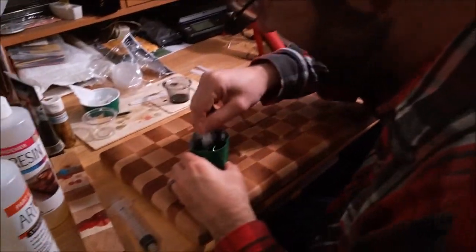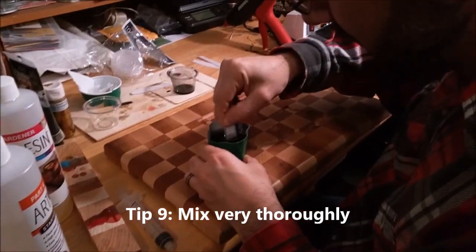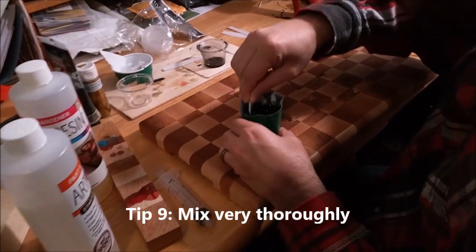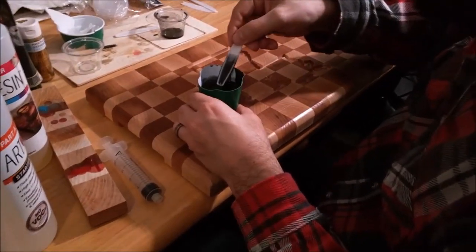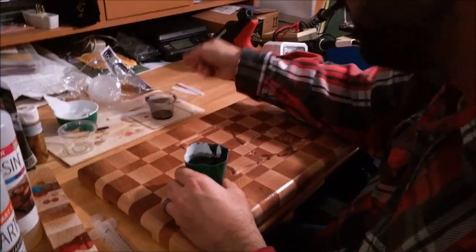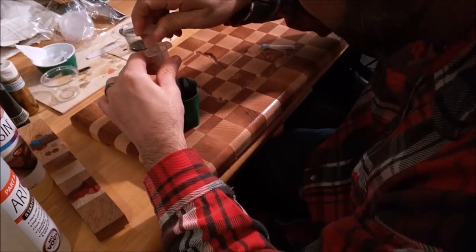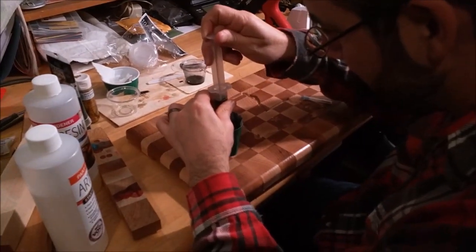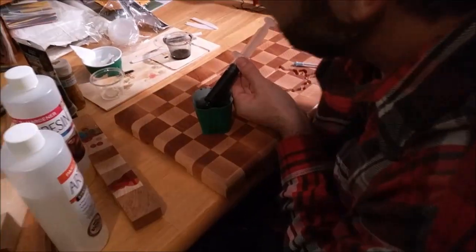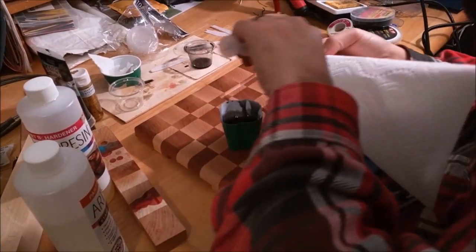Once you've got your resin and hardener mixed and measured carefully at the correct ratio, you have to mix very thoroughly. You've really got to stir it for quite a while to make sure all the resin touches the hardener to start the reaction. Then I load up my industrial syringe - I take the needle off as it sucks up better - pull the epoxy in, then put a towel and wipe off the excess so I don't drip all over my work piece.